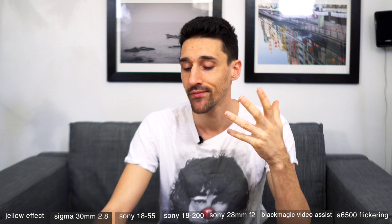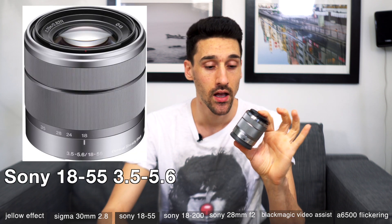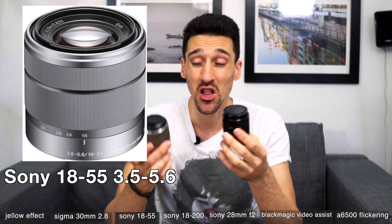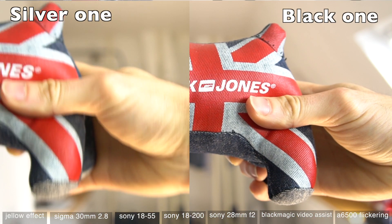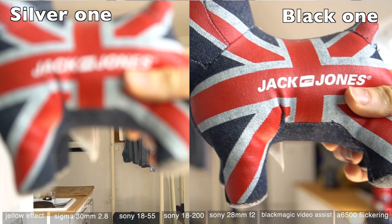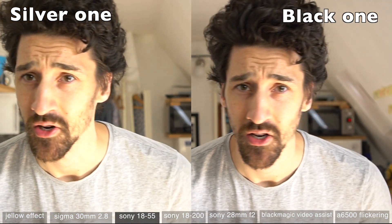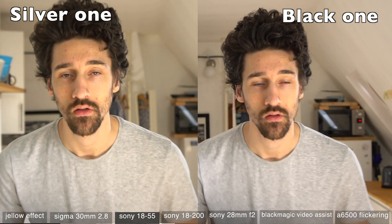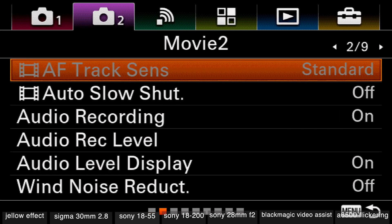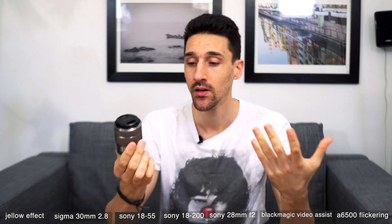Another problem: I bought an 18-55 lens used on Amazon and thought it was fine, until I bought another one and found the first was super slow. The new one focuses a lot faster. Also, I could not change the AF speed or AF tracking sensitivity on that slow lens — it was locked at stock settings. That's something you need to check when testing a new lens. I tried it on both my a6500 bodies and it just would not focus properly.